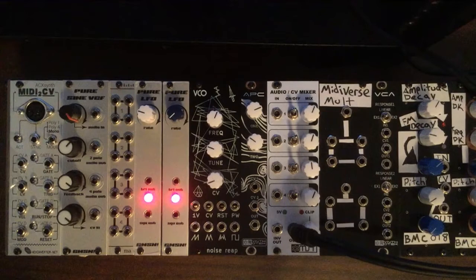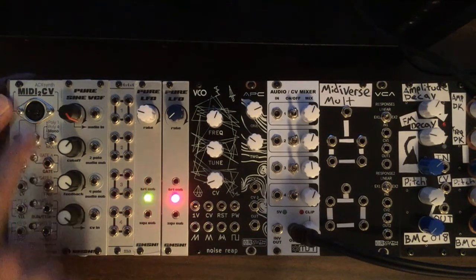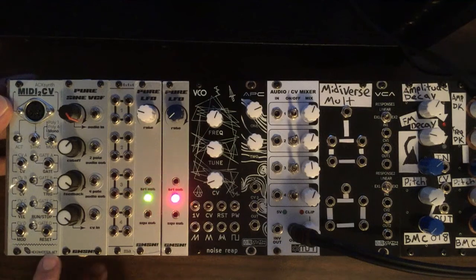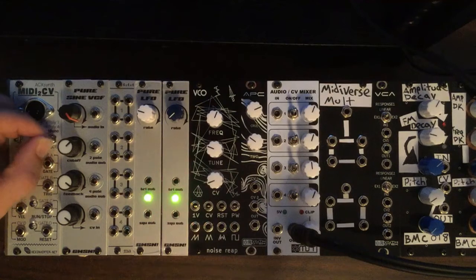Welcome to Midiverse TV. Today we're going to be talking about the Hex Inverter MIDI to CV module. This is a four-channel MIDI to CV converter and it's pretty clever the way it's laid out. There are three different modes here that we can choose from and we're going to quickly go over those.